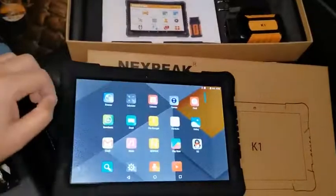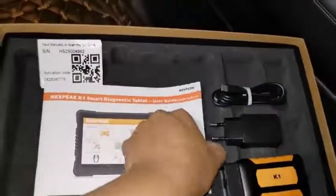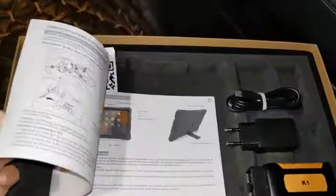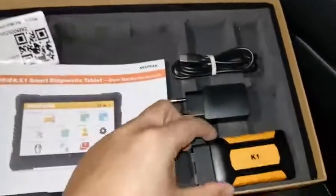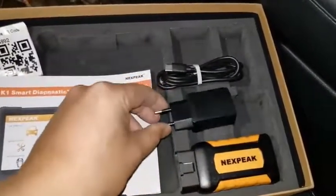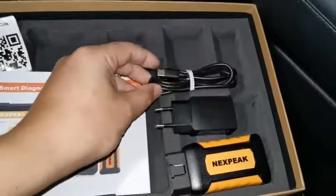I'm going to show you one by one how this is going to work. There is a user manual with around 5 languages, covering step by step how to register. We also have the activation card for your product, the K1 VCI, the charger, and the Type-C USB cable.